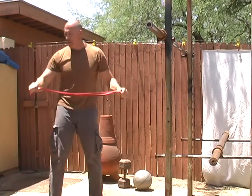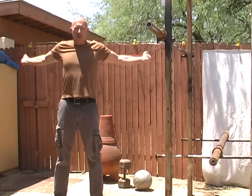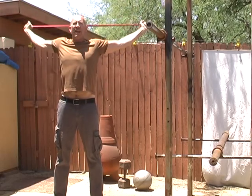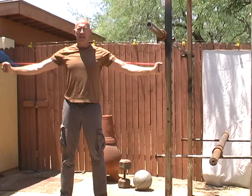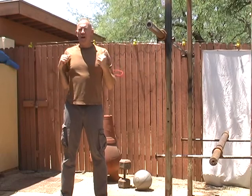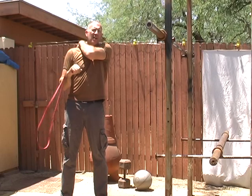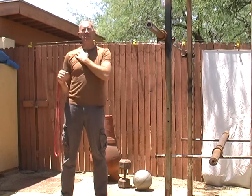Something that can really help in doing those dislocates is using a bungee or jump stretch band. Really hang back in this position and stretch those areas. You can take your jump stretch band and use it this way also. That will strengthen the muscles in the back — your rhomboids, your lower traps — and will also help stretch the anterior area.